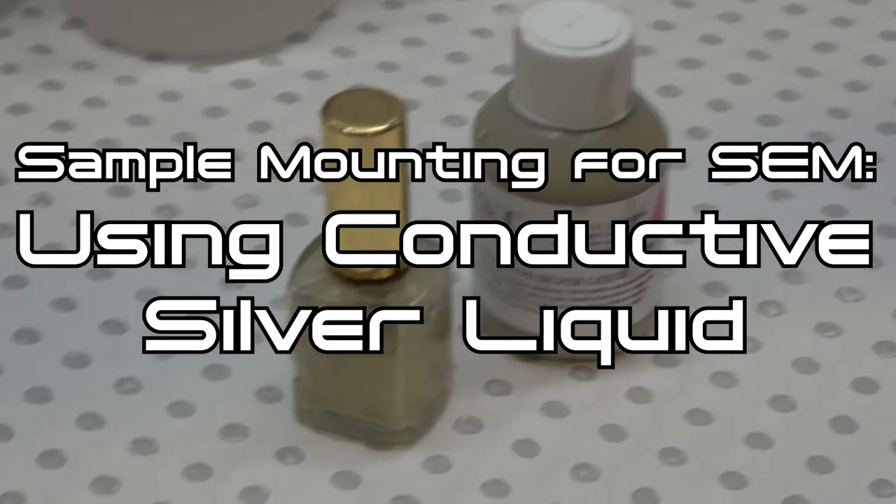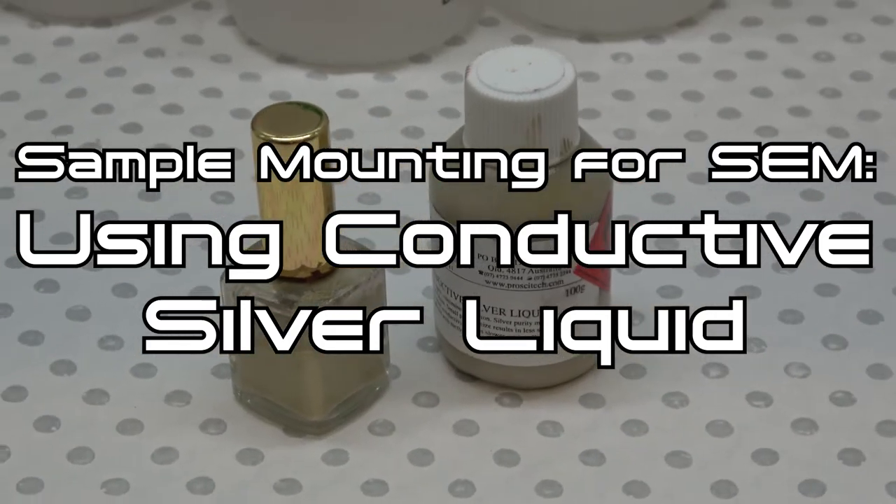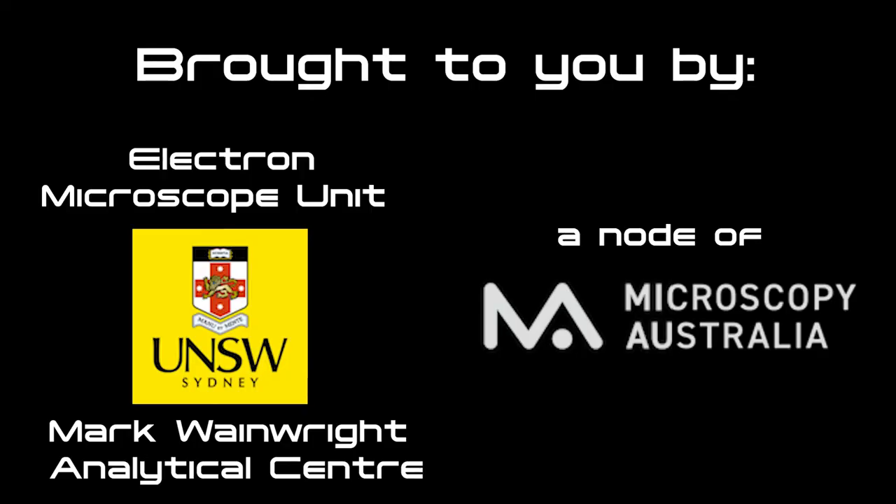Sample mounting for SEM – mounting samples with conductive silver liquid. This video is brought to you by the Electron Microscope Unit at the University of New South Wales' Mark Wainwright Analytical Centre, a node of the Microscopy Australia Network.